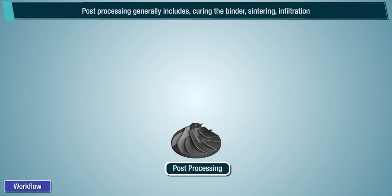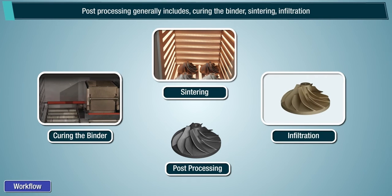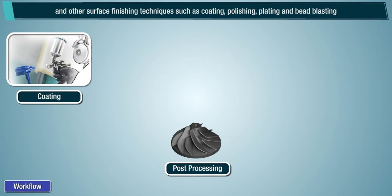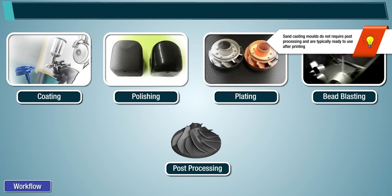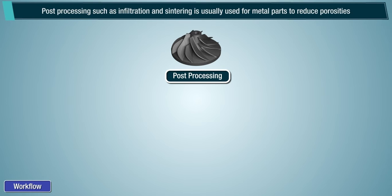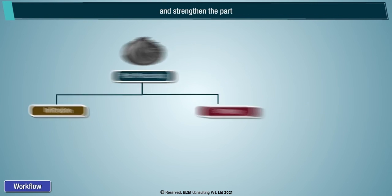Post-processing generally includes curing of the binder, sintering, infiltration, and other surface finishing techniques such as coating, polishing, plating, and bead blasting. Note, sand casting molds do not require post-processing and are typically ready to use after printing. Post-processing such as infiltration and sintering is usually used for metal parts to reduce porosities and strengthen the part.